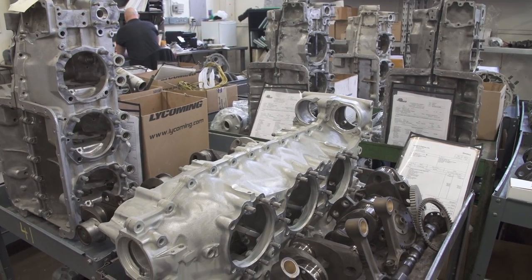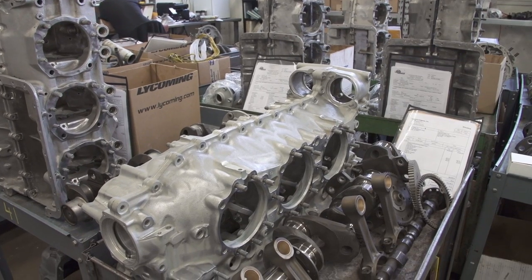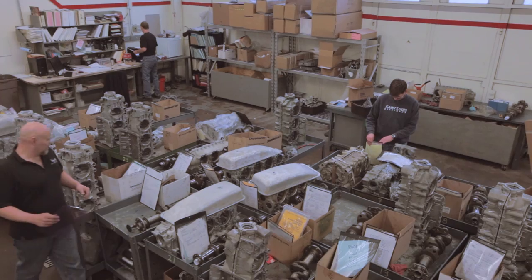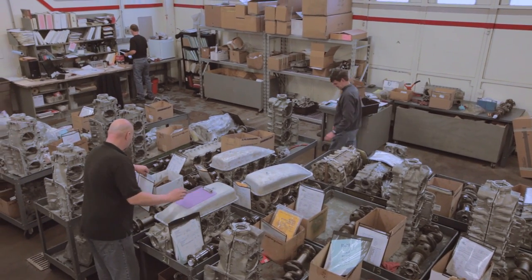Basically anything of the engine that isn't any good gets new parts here. That's correct, and there are a lot of parts that are replaced at overhaul no matter what the condition is.